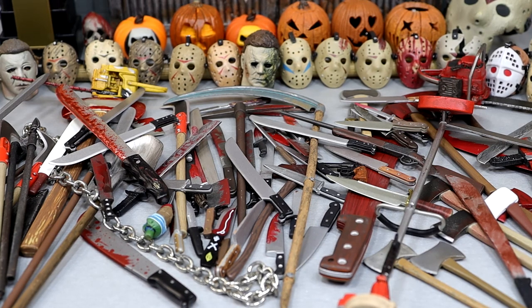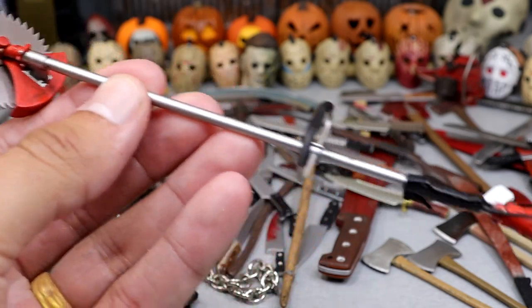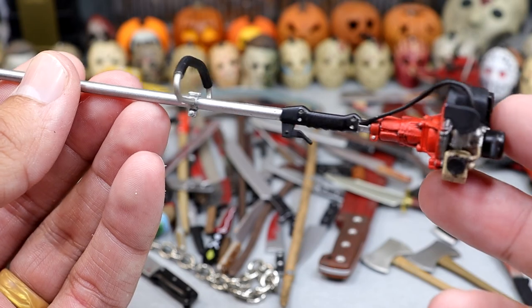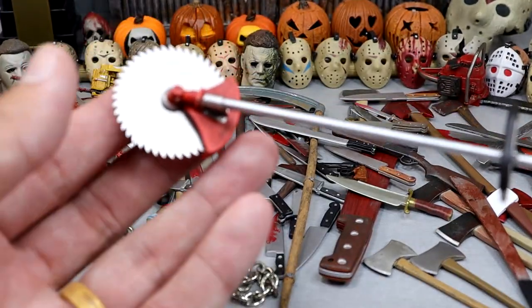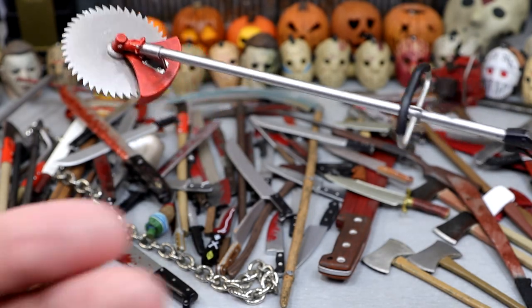Also to add, there are a lot of weapons that are not in front of the camera right now, so you'll see those at the end, and then we'll probably pile them all up at the end of the video.